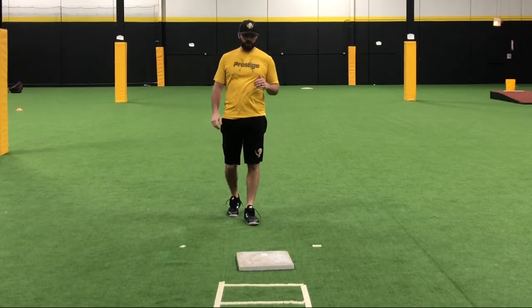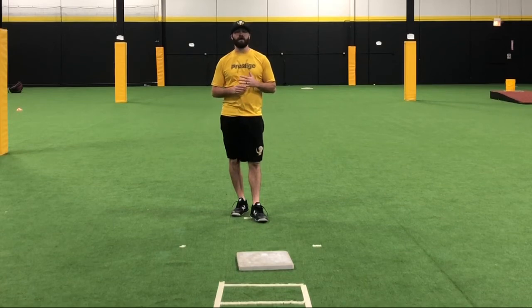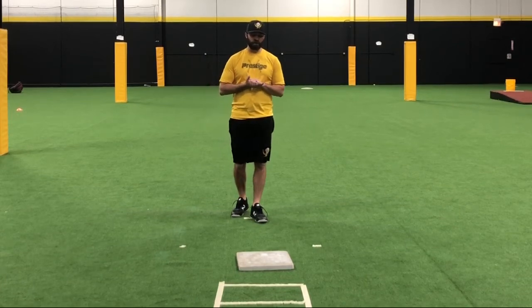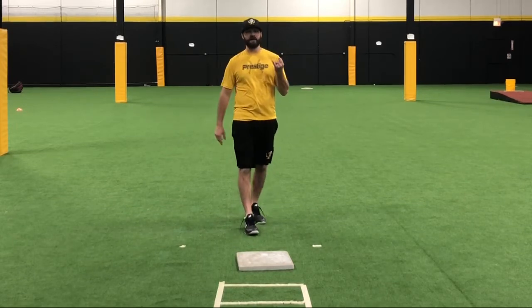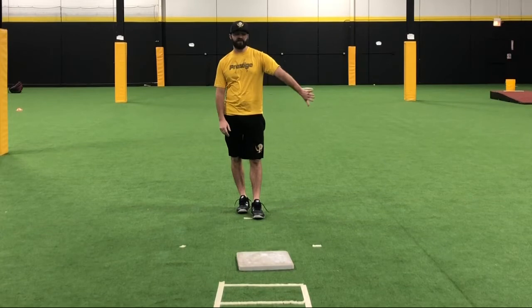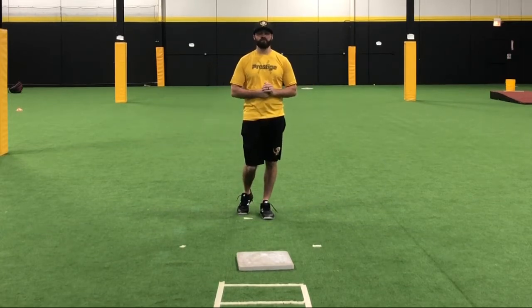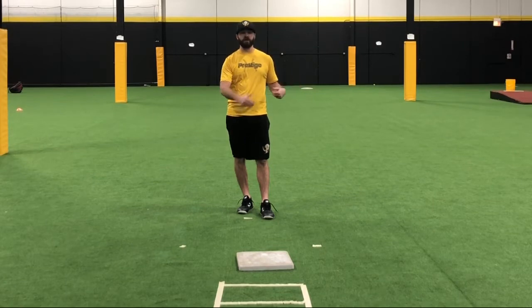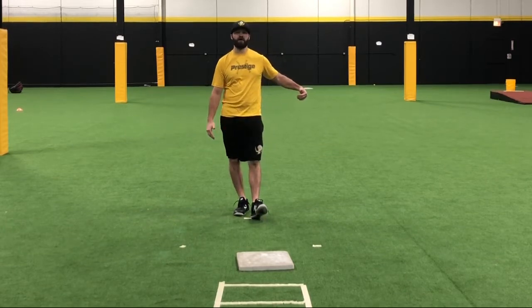Today's base training drill: we're going to be talking about our lead-off from third base. Third base is a lot more simple compared to any other base. Our two main components are: first, make sure we're getting our lead-off in foul territory — that way if a ball hits us, we're not considered out — and also getting a lead far enough equal to where the third baseman is. If the third baseman is 10 feet off the bag, that's how far our lead will be in foul territory.